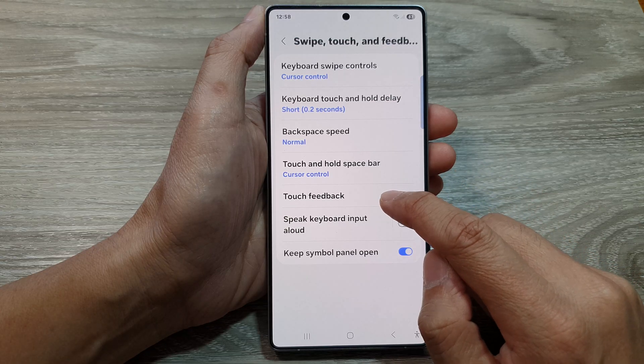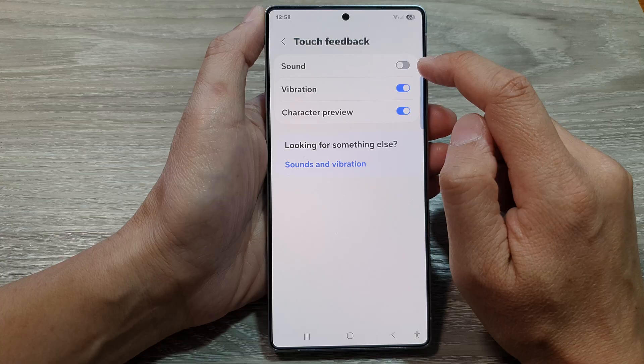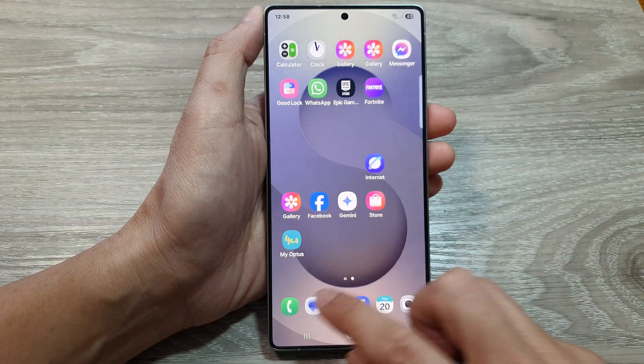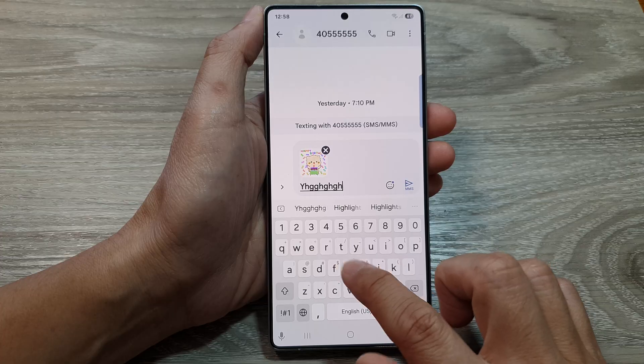From here, tap on Touch Feedback, then tap on Sound. Tap on the sound toggle button to turn off the sound feedback or to turn it on. When we turn it on, you can see if I use my keyboard, it made that tapping noise.